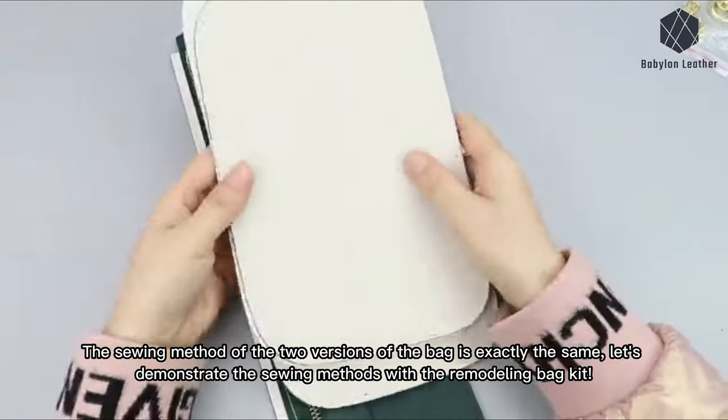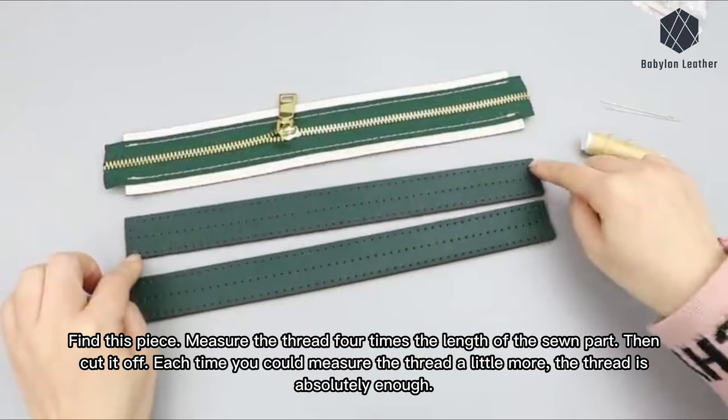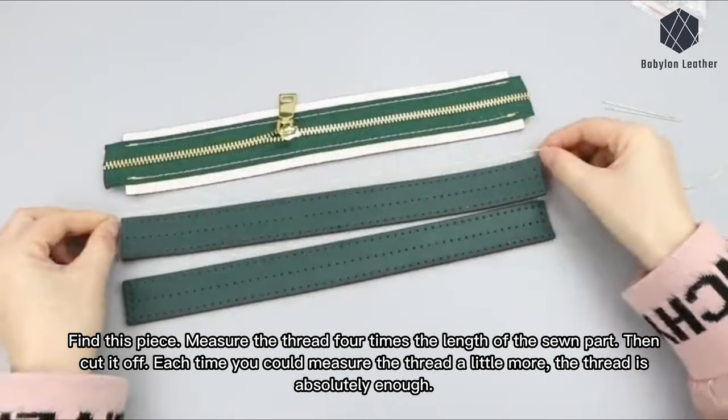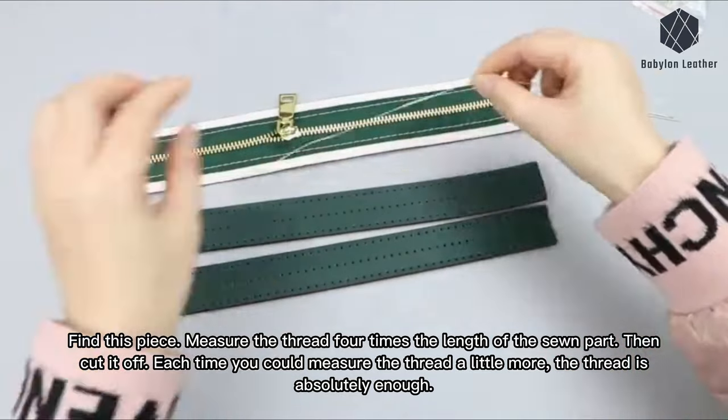The sewing method of the two versions of the bag is exactly the same. Let's demonstrate the sewing methods with the remodeling bag kit. Find this piece. Measure the thread four times the length of the sewn part, then cut it off. Each time you could measure the thread a little more — the thread is absolutely enough.